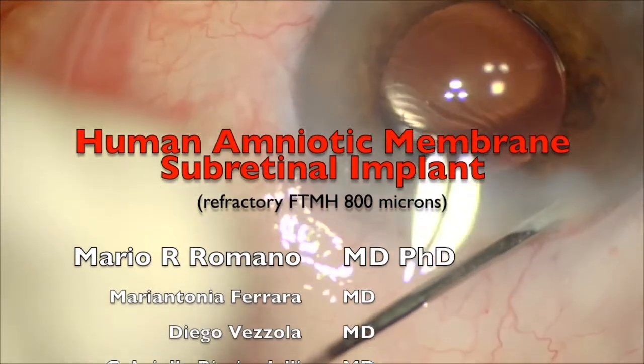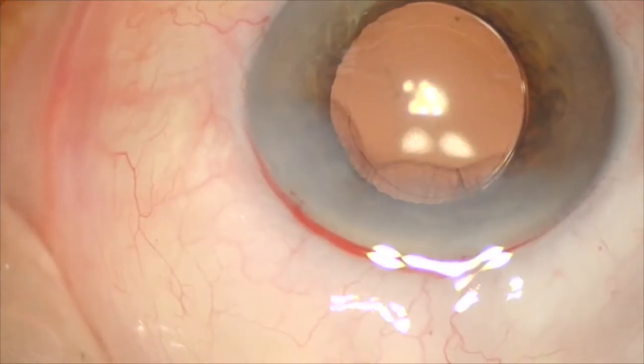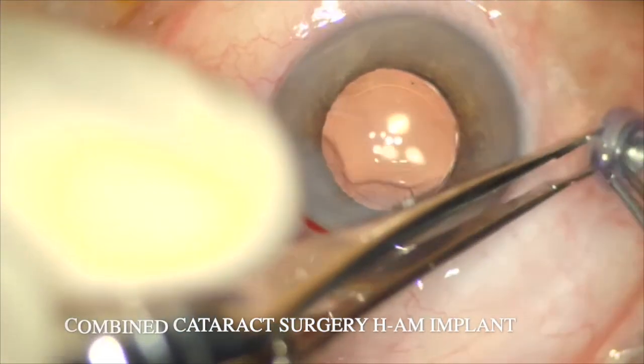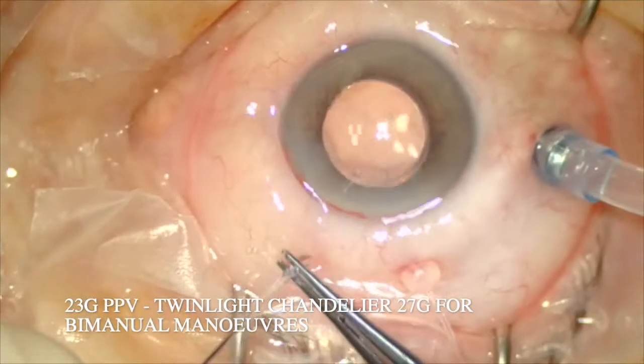Good morning, good morning everybody from Humanitas Castelli. Today I will show you the subretinal implant of a human amniotic membrane for a refractory full-thickness macular hole of 800 microns.